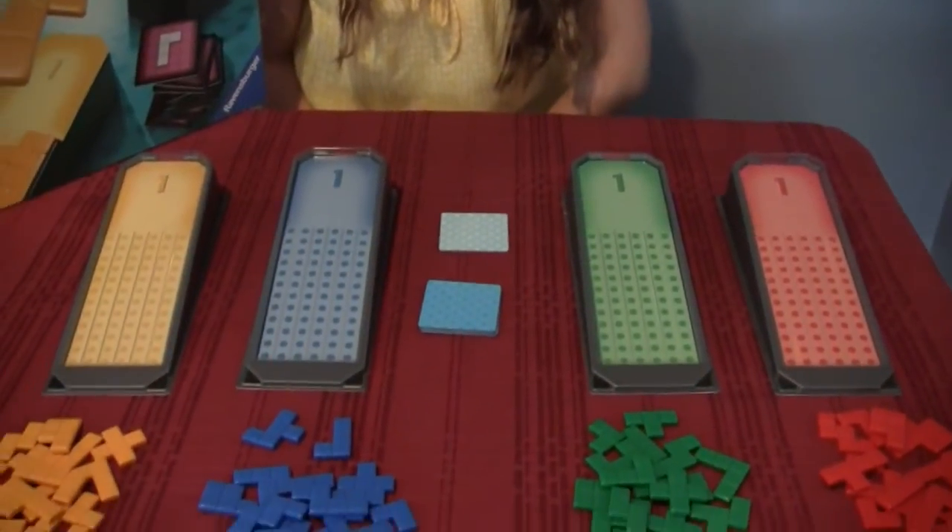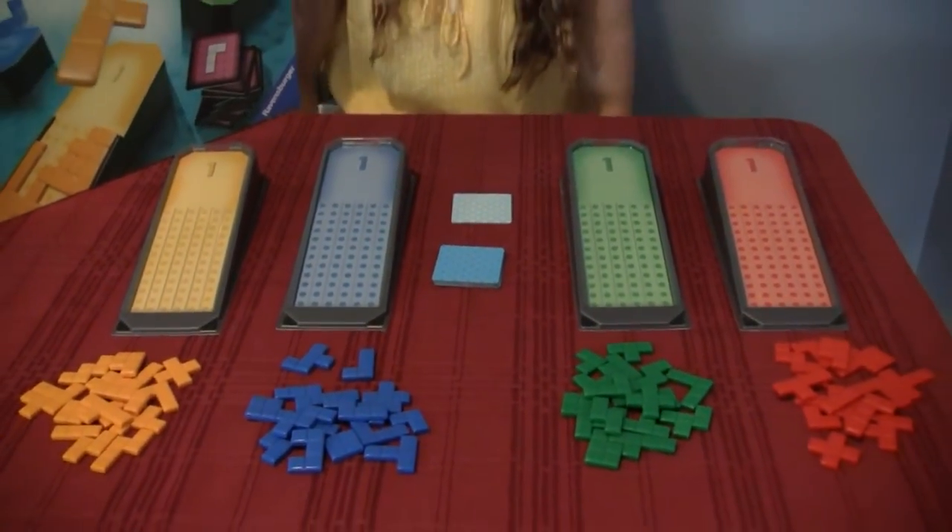And fill in those spaces. It looks kind of like Tetris. It is, kind of. Do you like FITS? Yeah! And why? Because it's like Tetris.